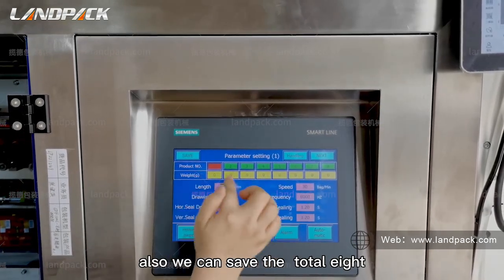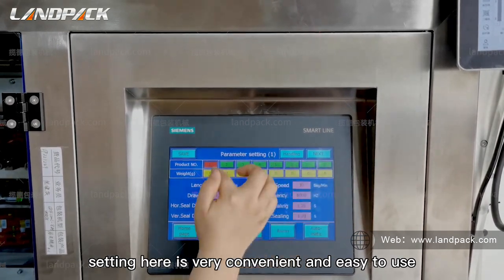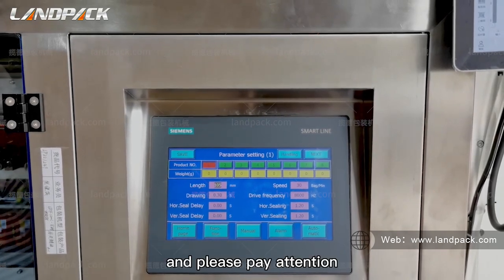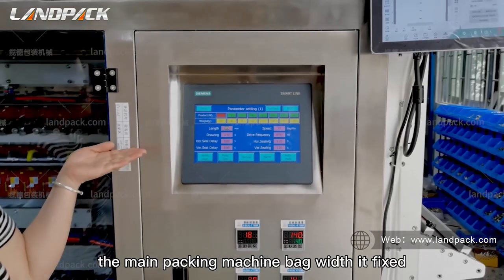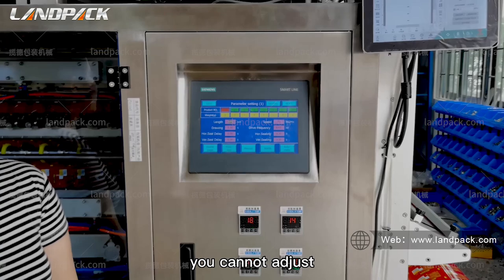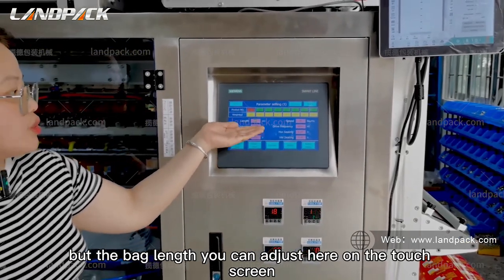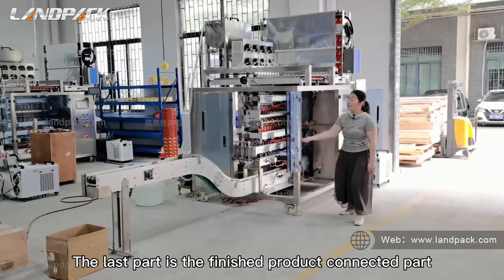We can also save all the settings here, which is very convenient and easy to use. Please pay attention: the main packaging machine sealing temperature is fixed and you cannot adjust it here. But the temperature balance you can adjust on the touch screen.